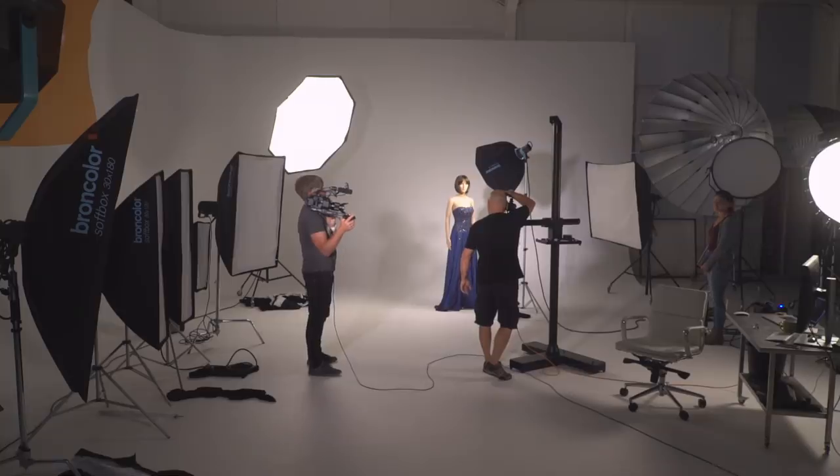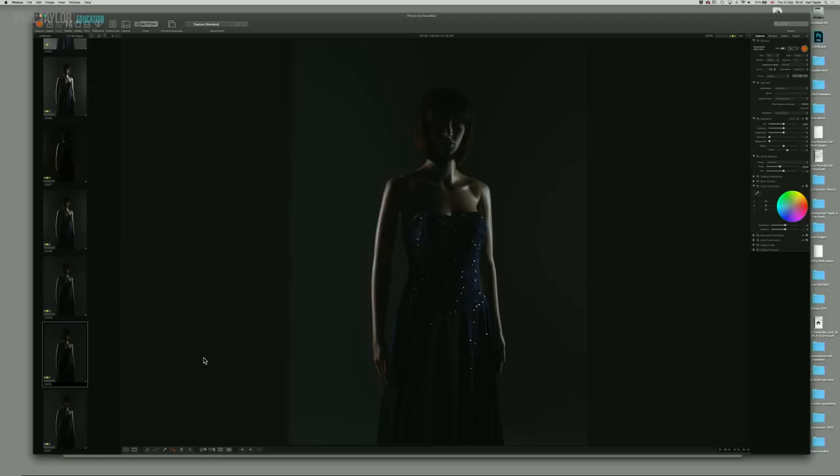How are you doing there, Stephanie? You all right? That's right, we'll do another shot now. So remember we had even rim lighting down the face, but now we've added the Octabox.